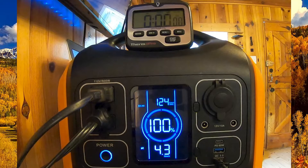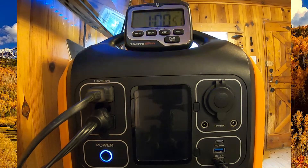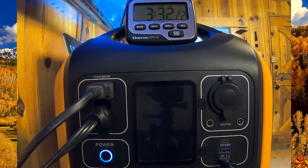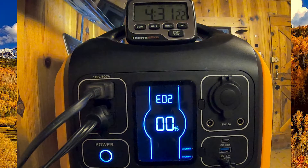Right as we start the test the display says we're using about 124 watts and we're projected to go for 4.3 hours. After the time lapse, we ended up at 4 hours and 30 minutes before getting the E02 error code for low battery voltage and the whole thing shut off. So we were able to run that 65 inch flat screen TV, the Amazon Fire Stick providing Netflix, the laptop, the LED light on high, and the GoPro camera for four and a half hours. Pretty impressive.